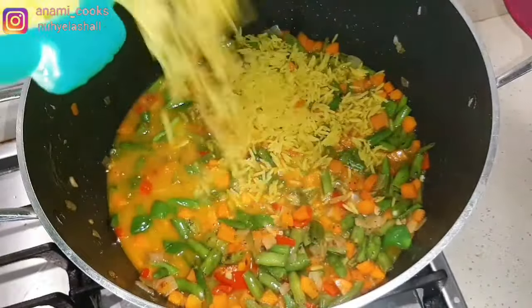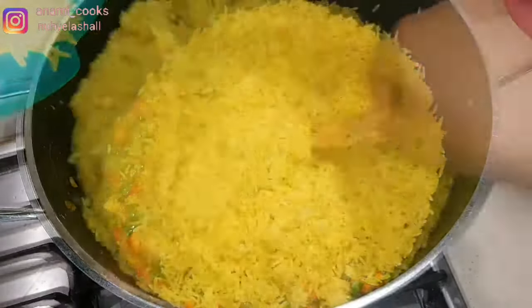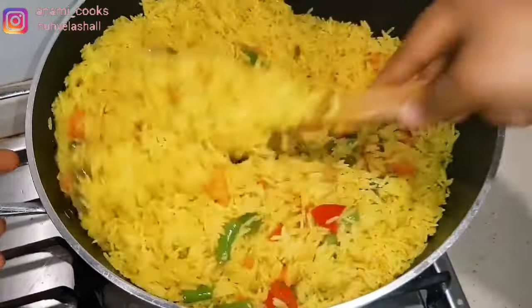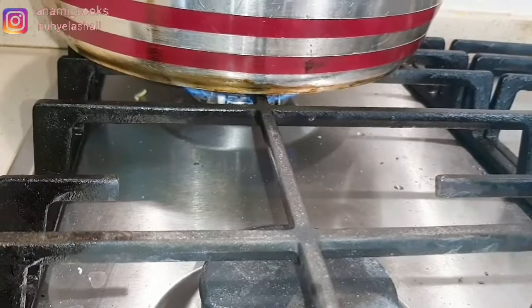Now I'm adding my rice — the rice that I cooked until 70 percent. I'm going to stir this first and then cook it on very low heat for about 15 to 20 minutes. You want the heat to be very low because it's steam that will actually cook the rice.